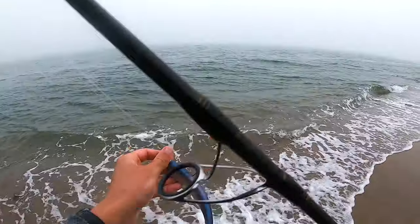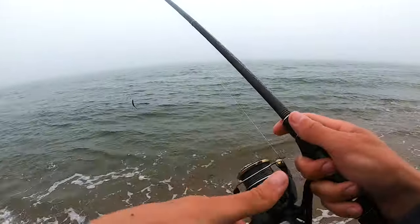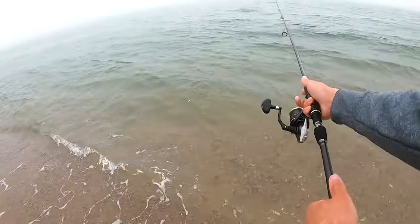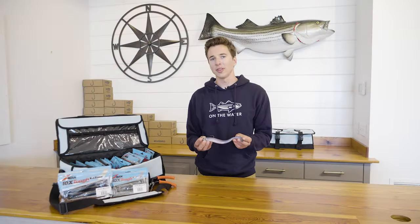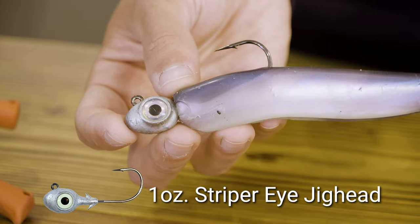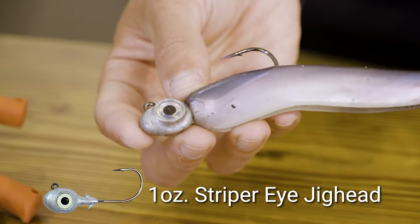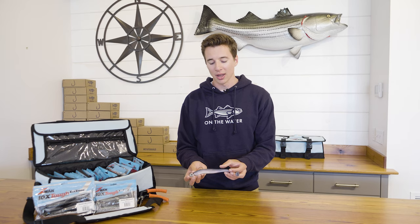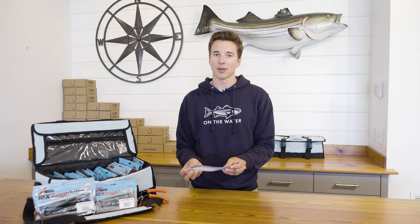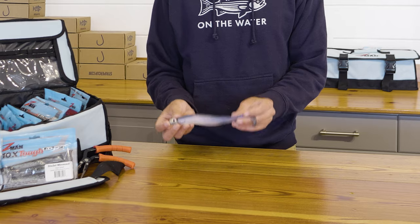So now that we're still in perfect shape, let's see if we can get another. This is the exact bait I was using — the Mag Swims rigged on the Striper Eye jig head in one ounce. We got a lot of bites, and as you can see, the bait is only frayed and not bitten in half, which is great because they were really keyed in on those soft plastics. It was a bit of a finicky bite, but these got it done.